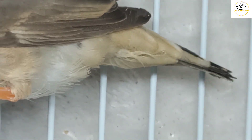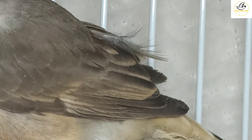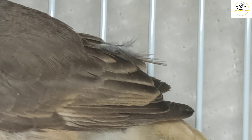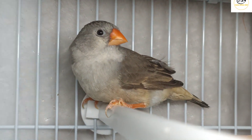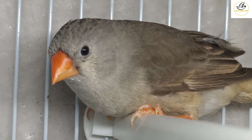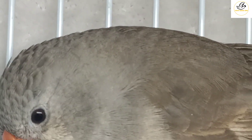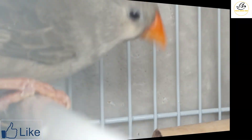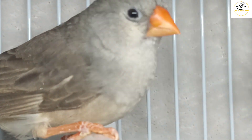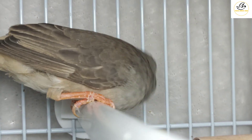If you look at the tail — the area under the tail, we call it the vent area — it is a creamy color because she is carrying orange genes. Her wing feathers also have cream-colored edges, meaning she has an orange gene line. You can also see that her tear marks are gone. Under the eyes there are no tear marks. As we know, zebra finches have tear marks, but hers have disappeared because she carries black-breasted genes — BB genes — which are recessive, and in black-breasted birds the tear marking disappears.